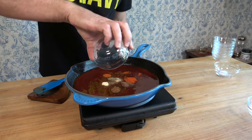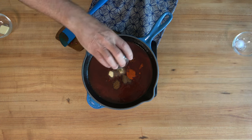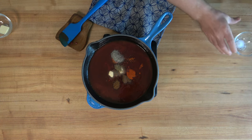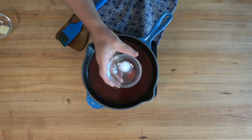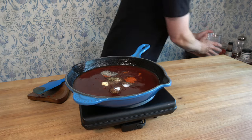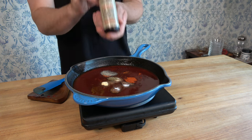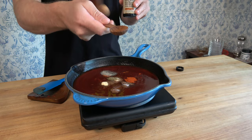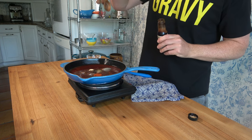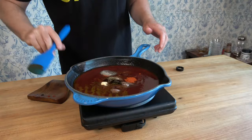Drop in an eighth of a teaspoon of celery seed. Black pepper, quarter of a teaspoon. And where there's pepper, inevitably, there's salt — an eighth of a teaspoon. Clean up everything a little bit. And the final ingredient: one teaspoon of liquid smoke. I'm using hickory smoke flavor — you could use whatever flavor you like. If for some reason you don't have any at home, most grocery stores tend to have it, so drop by and pick some up, you'll be ready to roll.